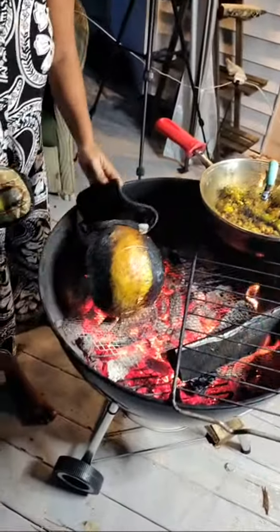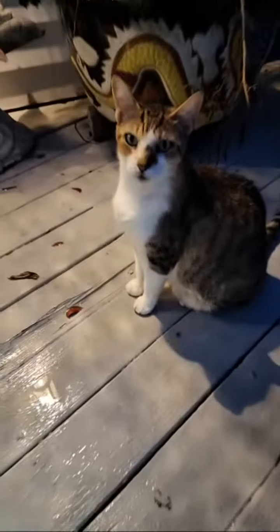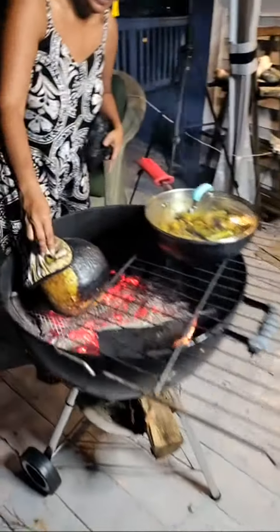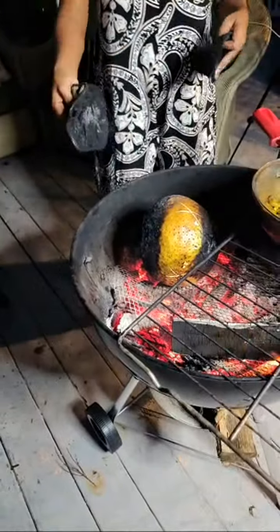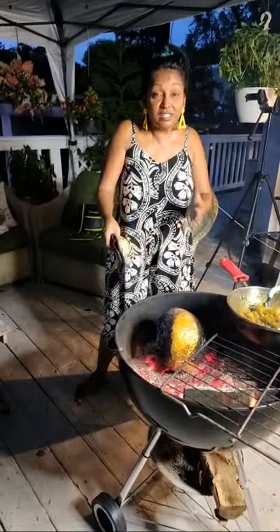Turn it around — nice job! Stormy, you're waiting for dinner, you hungry buddy? The back side is pretty much finished, so I'm rolling it to the other side. When it's seven pounds and completely round like a soccer ball, you have to roll it carefully. Look at that — look how big this one is. The sunset over Key Largo.